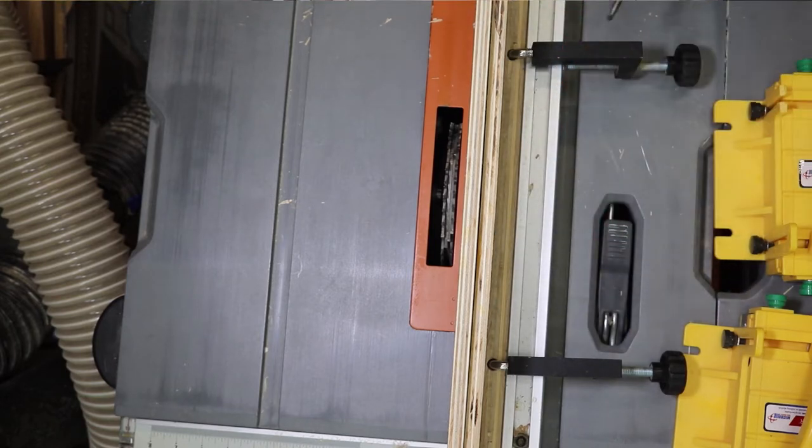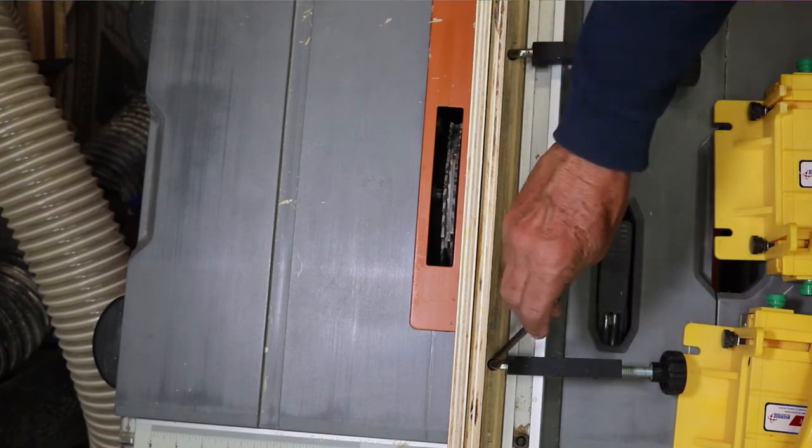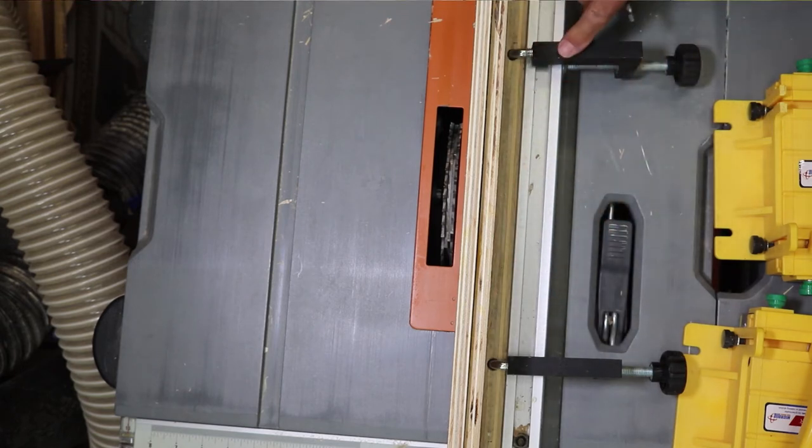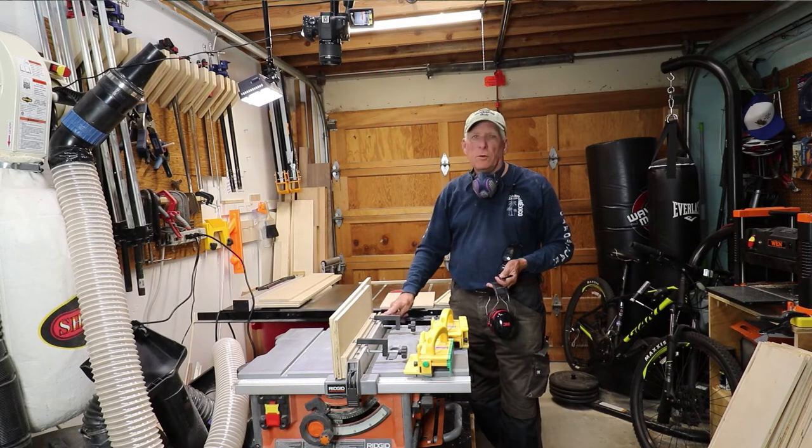The sacrificial fence is easy to build. You have a piece of three-quarter inch plywood as long as your fence is, and make that about the same height as the fence. Glue to that a half-inch piece of plywood that is somewhat taller, and then with two holes in your lower piece you can attach some clamps such as this. So now you've got your sacrificial fence — that way you won't destroy your good fence.